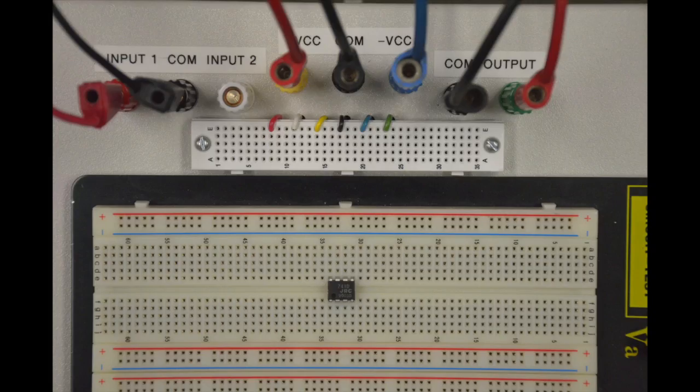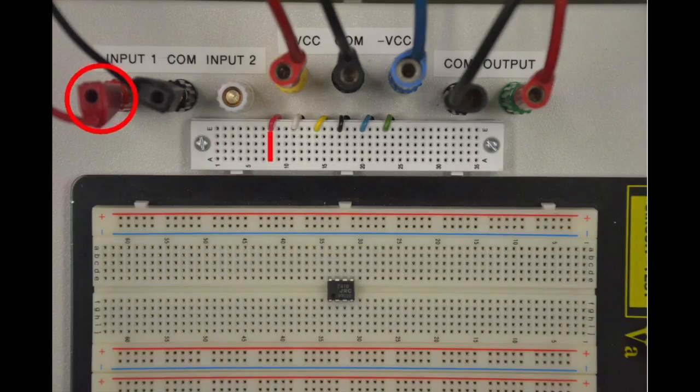The provided breakout board assists the student with connecting equipment to and from their personal breadboards. Here we have the breakout board and a 741 op amp plugged into a personal breadboard. Input 1, which is connected to the function generator using a banana jack cable, is circled in red. This terminal has been connected to the small breadboard below the terminals, and the accessible ports are highlighted with a red line.